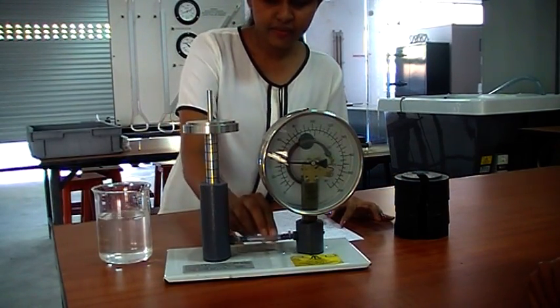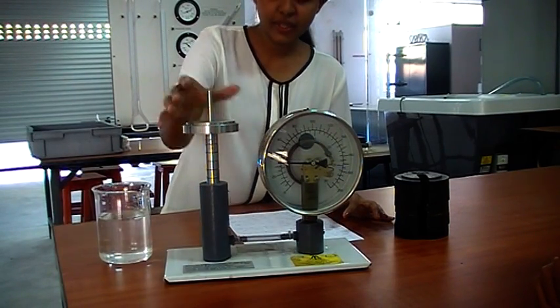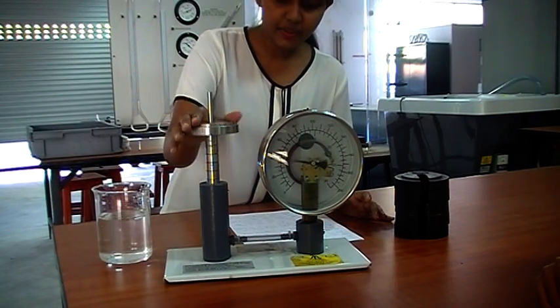Then the piston should be replaced and we should allow it to settle. We must make sure that there are no air bubbles in this transparent tube. For that we can just adjust this piston like this and remove the air bubbles.